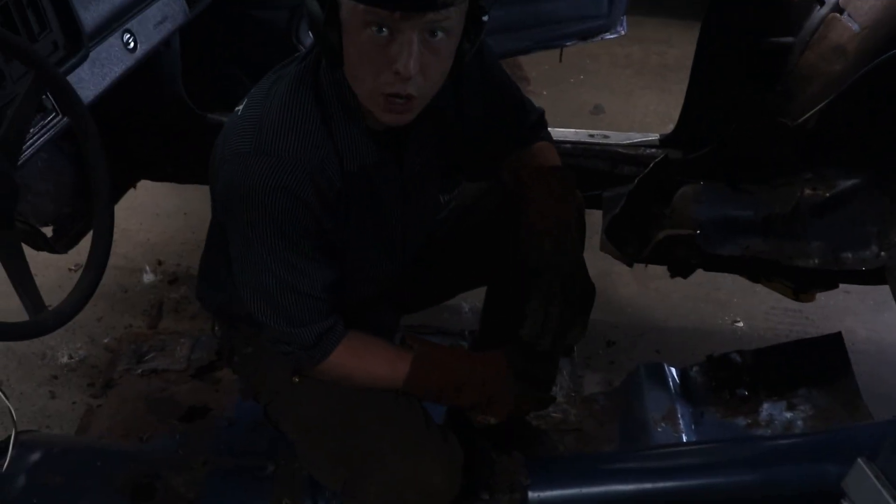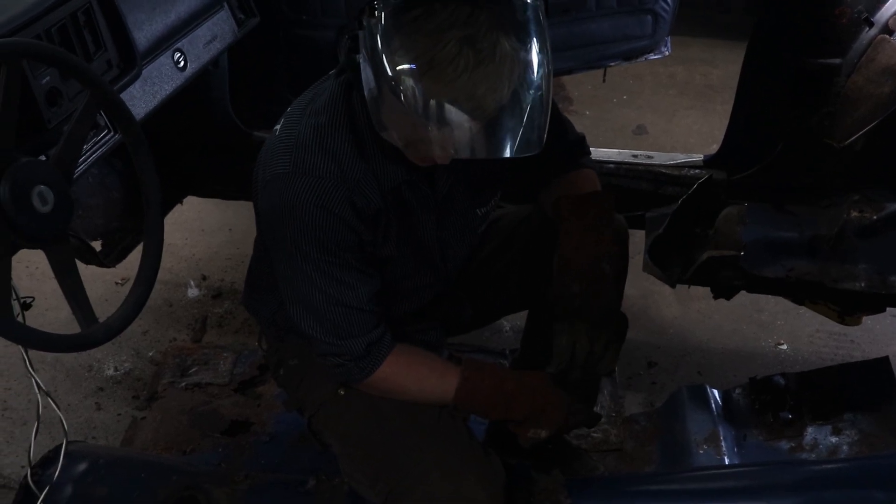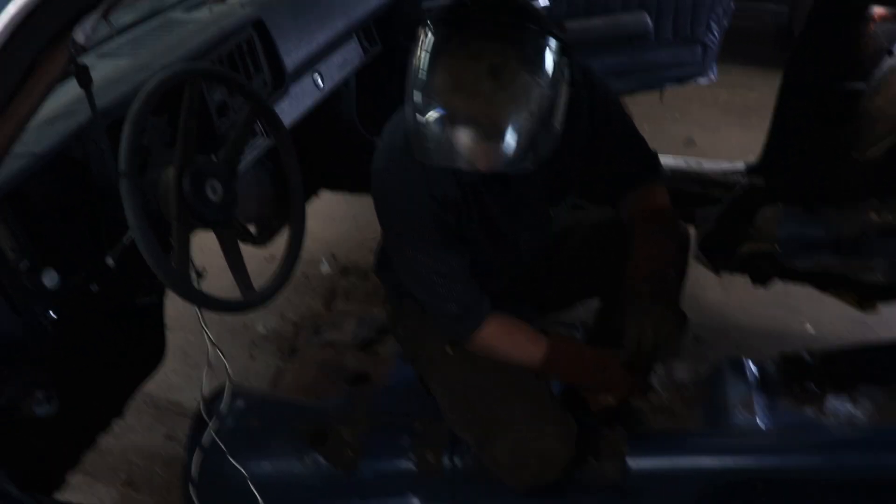Man, this floor was way worse than I thought it was. The more I cut it, the more I was like, yeah, I'm glad I'm doing this because everything's all rotted out.